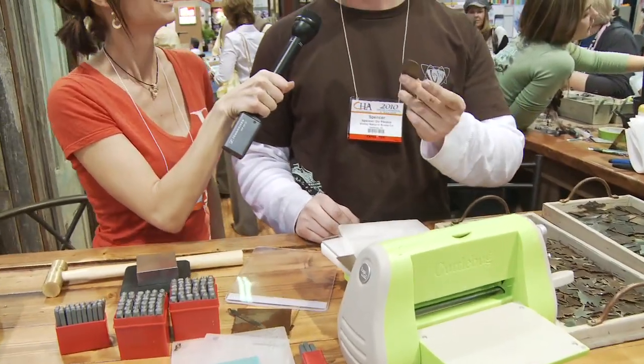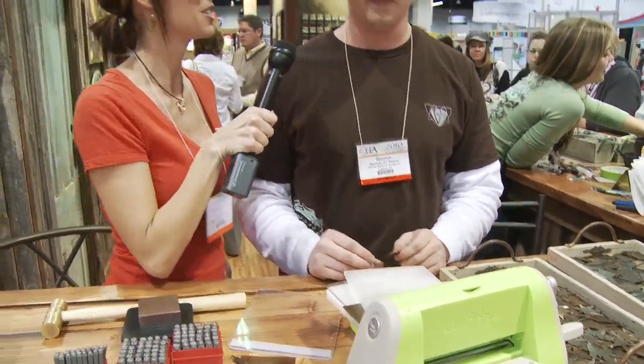People are saying it both ways, but it's Vintaj officially, right? Yeah. He's going to show us some cool things that you can do with these. What are these? These are altered blanks — natural brass altered blanks. So let's see what you can do with these.